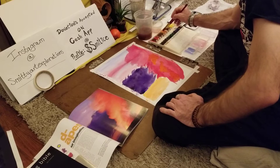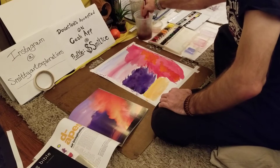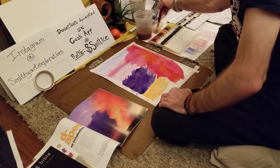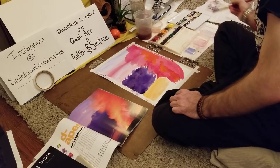It does require more time and overall maintenance with your brush and everything. But that's just the nature of the medium, so just accept that part of it and go along with it.